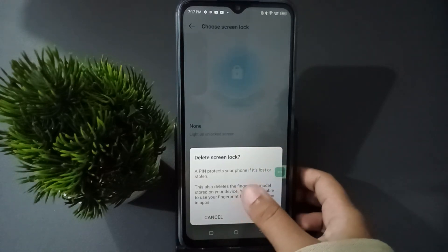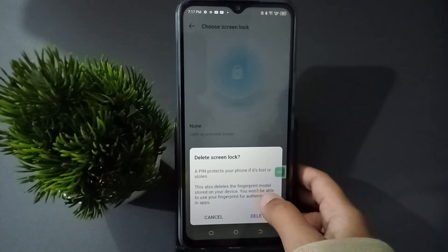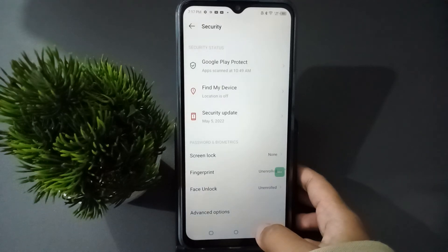Here is the Delete option. It says a PIN protects your phone if lost or stolen, and that the fingerprint mode will be removed. Click on Delete and it has been deleted successfully.